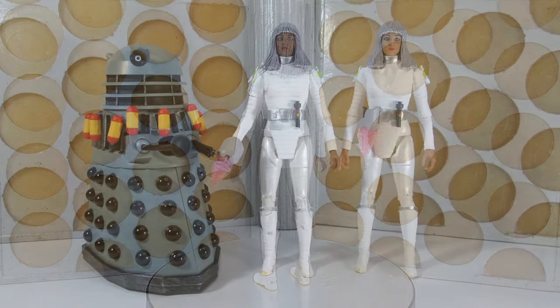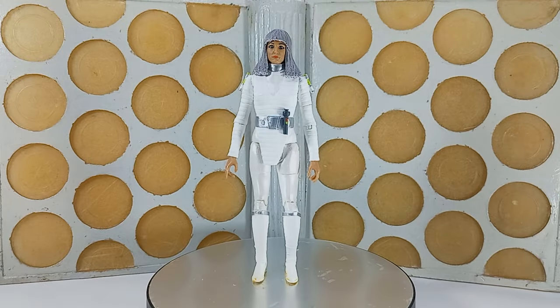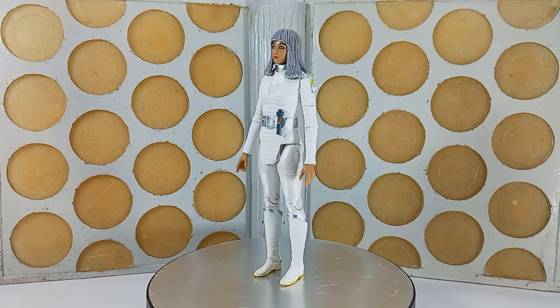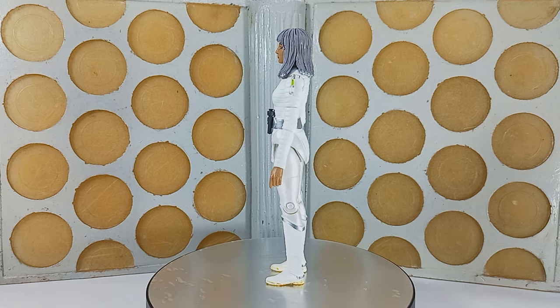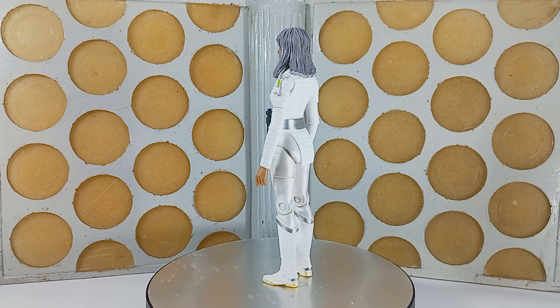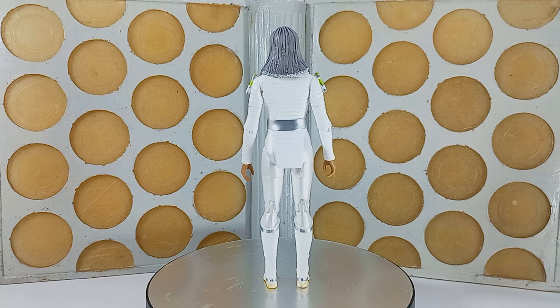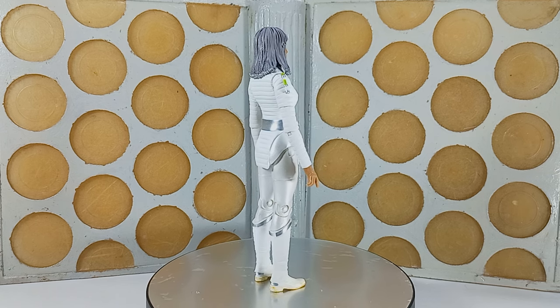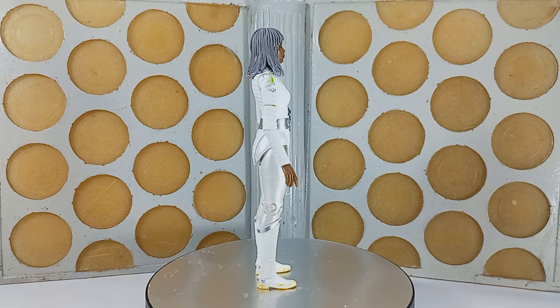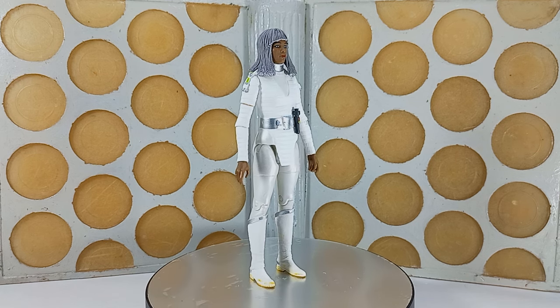We've got a refresh of a previous figure in terms of the Dalek - we'll leave him for a bit later. For now let's focus on our two Mervellans. Obviously this is basically the same figure twice, just with a different head. This is something that Character have done before, but I think in this case it works really well. One of the major things I always noticed growing up watching Destiny of the Daleks is that the Mervellans are a very diverse cast - men and women of different races - so to see it replicated here is really nice.